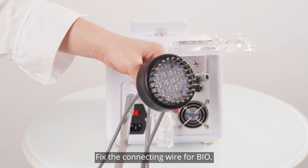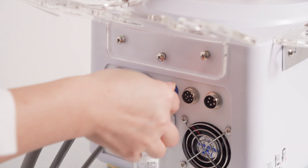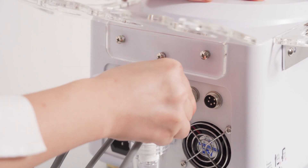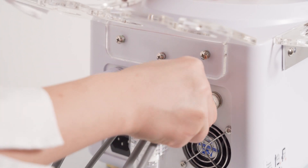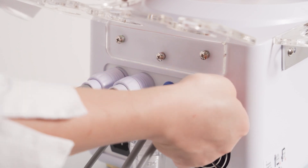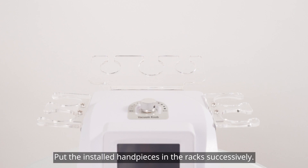Fix the connecting wire for bio. Fix the connecting wire for hot and cold hammer. Mount the connecting wire for 40K. Put the installed handpieces in the rack successively.